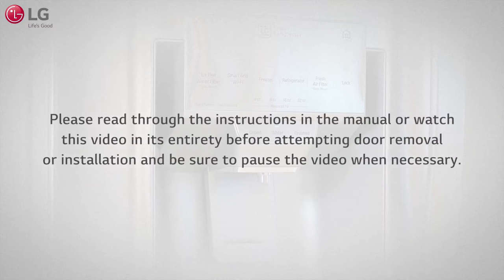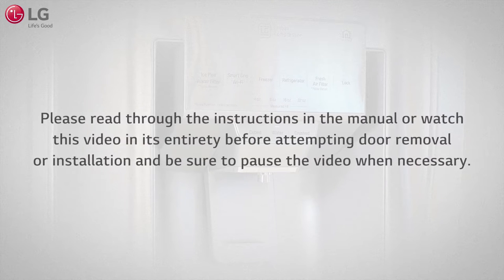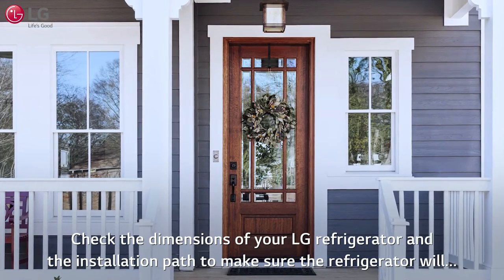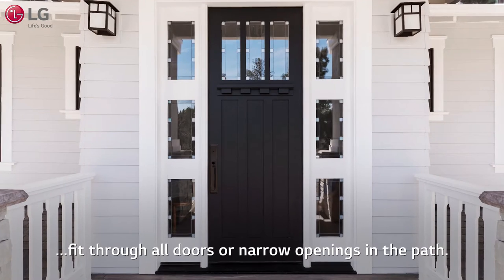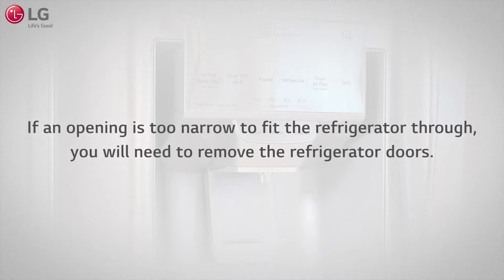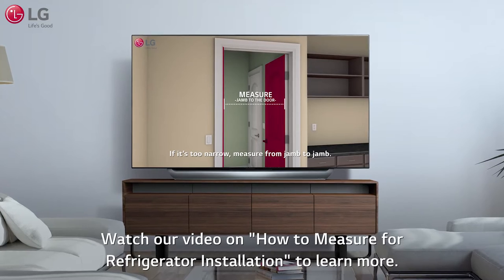Please read through the instructions in the manual or watch this video in its entirety before attempting door removal or installation, and be sure to pause the video when necessary. Check the dimensions of your LG refrigerator and the installation path to make sure the refrigerator will fit through all doors or narrow openings in the path. If an opening is too narrow to fit the refrigerator through, you will need to remove the refrigerator doors. Watch our video on how to measure for refrigerator installation to learn more.